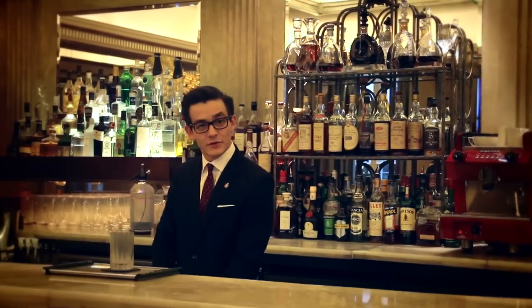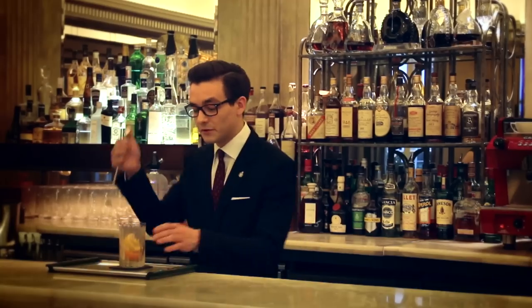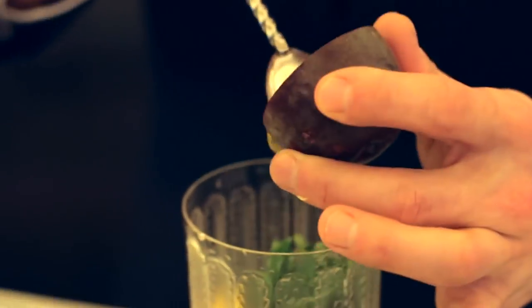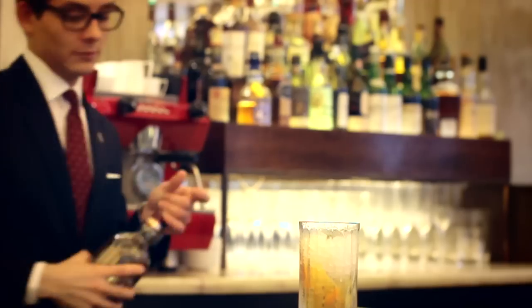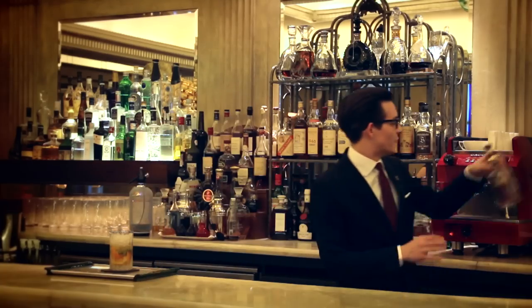To start to make the drink, we'll take two large orange segments, two large lemon segments, and give them a little bit of a muddle just to kind of encourage the juice out. Add a pinch of mint and half a passion fruit, and then top that up with crushed ice. A good 50ml measure of Chivas 12, followed by a 20ml measure of ganchier bianco.